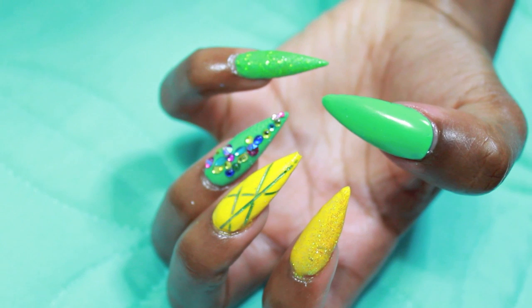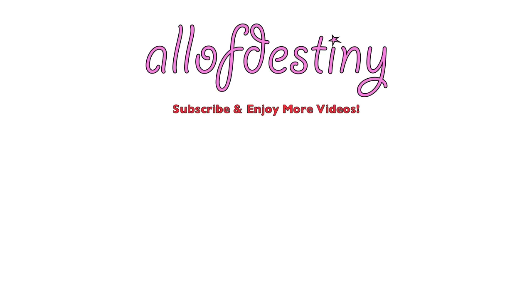Since I upload a variety of style videos on my channel — hair, vlogs, different things — I have an entire nails tutorial playlist so they don't get lost. That link will be in my description box below. Let me know if you like the left hand or the right hand better — the multicolored hand or the yellow, green, and other colors. Leave any questions or comments down below, and as always, thank you all so much for watching.